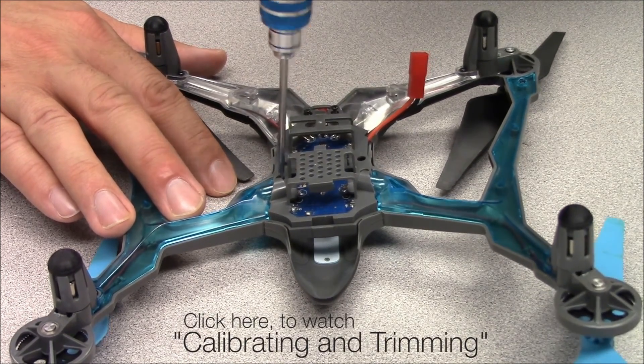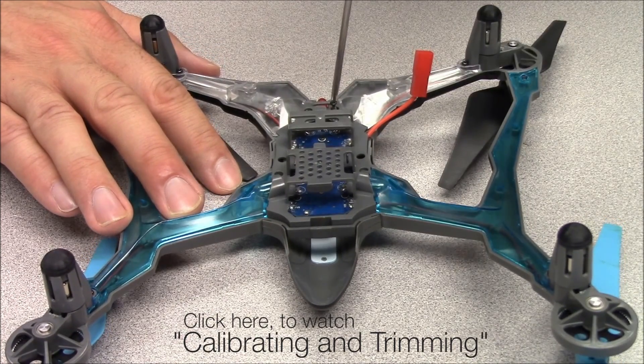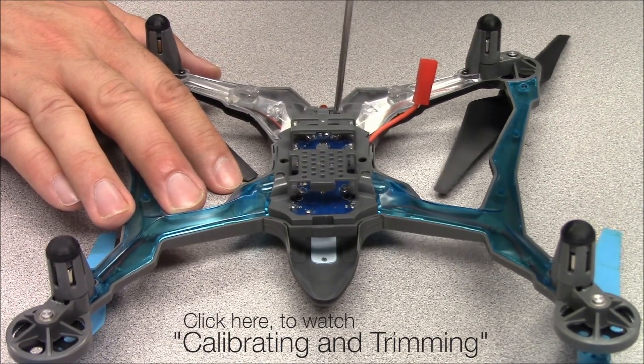Before flying the Vista again, you should recalibrate the sensors. The procedure to do this is in your manual and can also be found in a separate tutorial video. We'll see you in the next video.